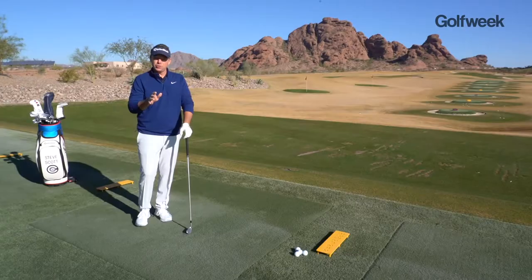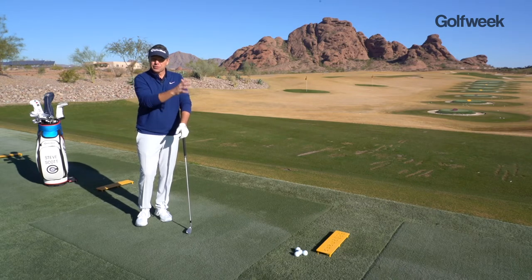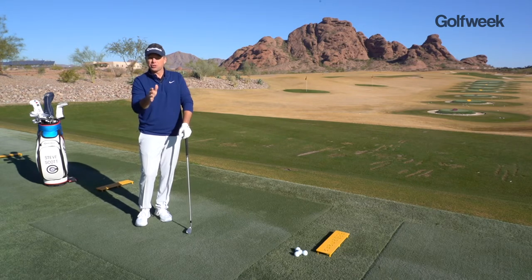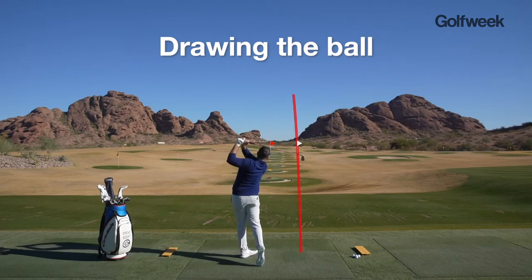If you curve the ball predominantly from left to right, you want to make sure that you're picking a target 20, 30, 40 feet left of your actual target, because your shot shape is going to make it go one way or another — you're going to let it fall towards the target.